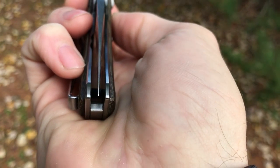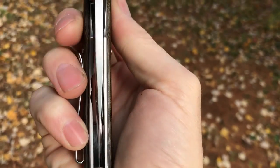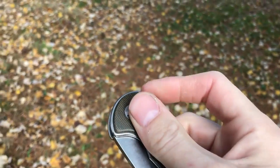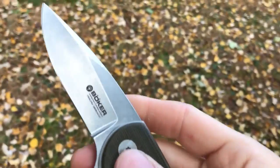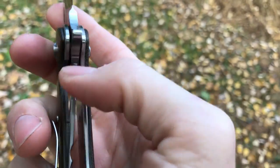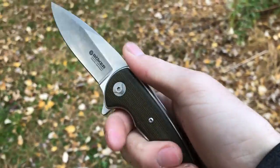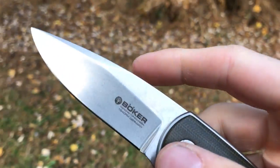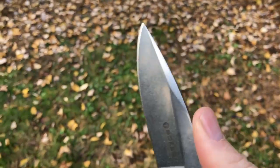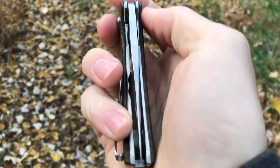The centering is a little bit off — maybe a few millimeters to one side. Lock-up is extremely solid; you can crank on this thing and you're not going to get any blade flex, just because of how thick everything is. For a heavy user knife, this would definitely fulfill that need — between the thick blade stock and the overall build, you could probably cut wood with this thing and it's not going to move.